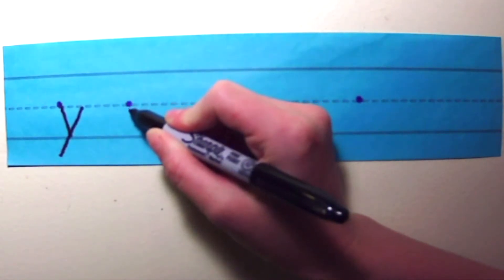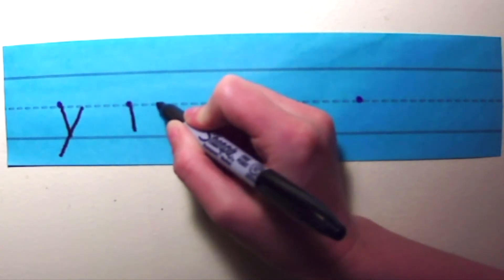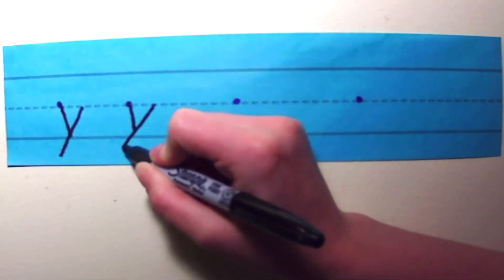Say it with me this time. I'm going to put my pencil on the middle line at the starting dot, small slide down, pick up your pencil, big slide down.